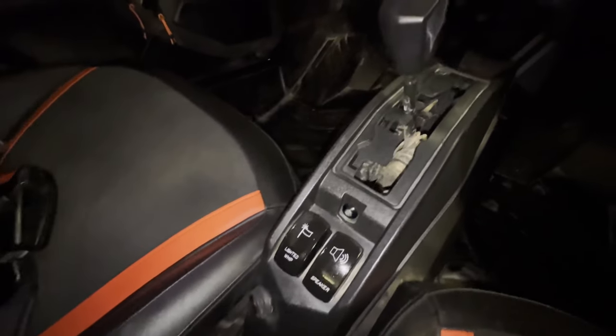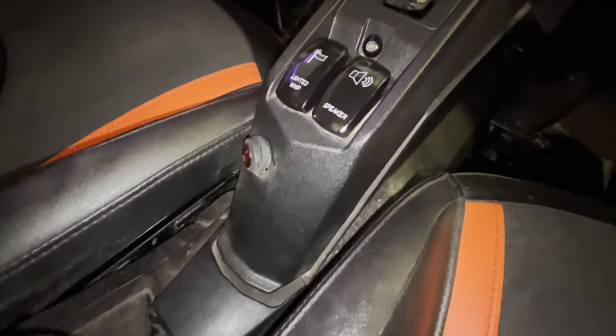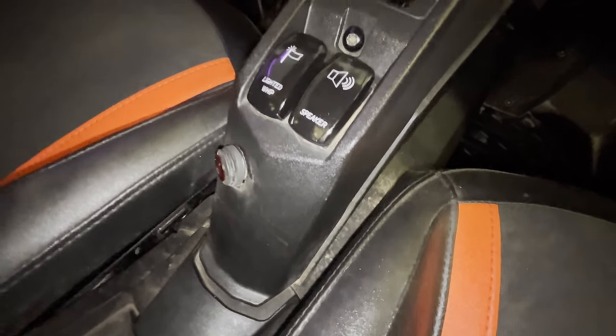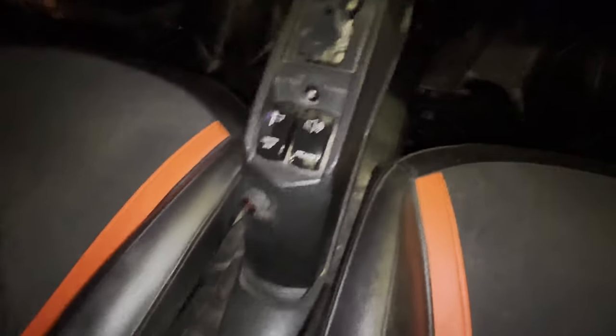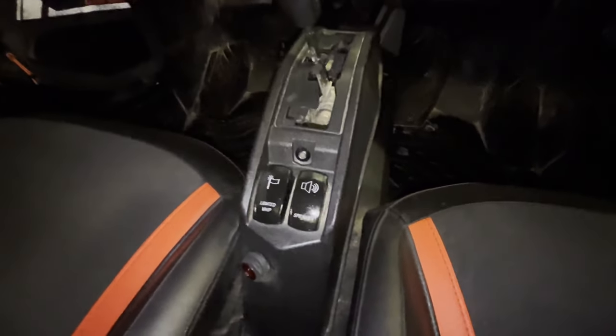My old switches were just getting covered in mud, so I picked up two new switches from Amazon. They're about nine dollars each, come pre-wired in the back, and they light up when you turn them on — pretty easy stuff.